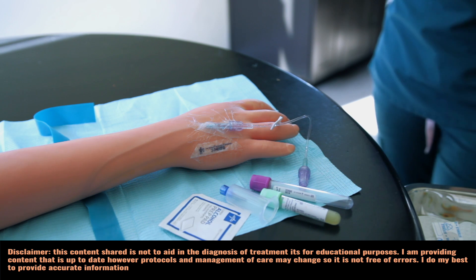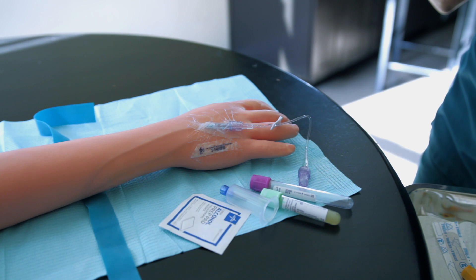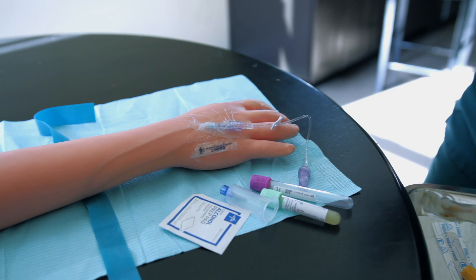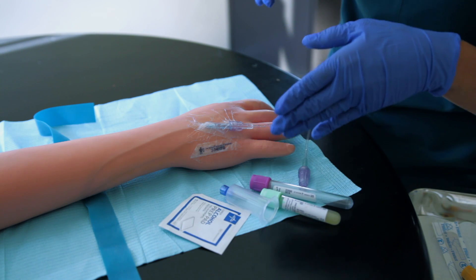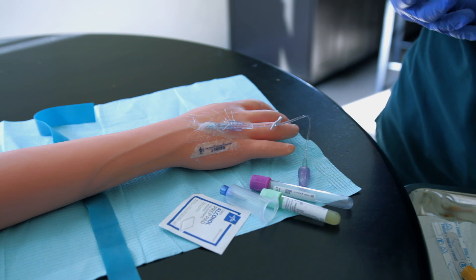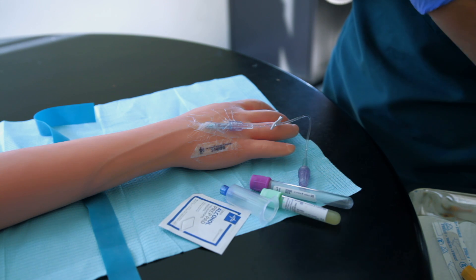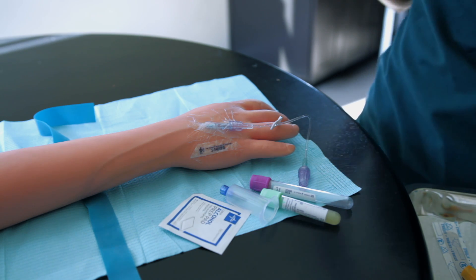In this video I'm going to talk you through how to draw blood from a patient's peripheral IV. You're going to gather your supplies: your biohazard bag, your lab requisition, the stickers, the labels, your tubes, your vacutainer, your alcohol prep, and your tourniquet. You've done your hand hygiene, introduced yourself, and you have to identify with two patient identifiers.